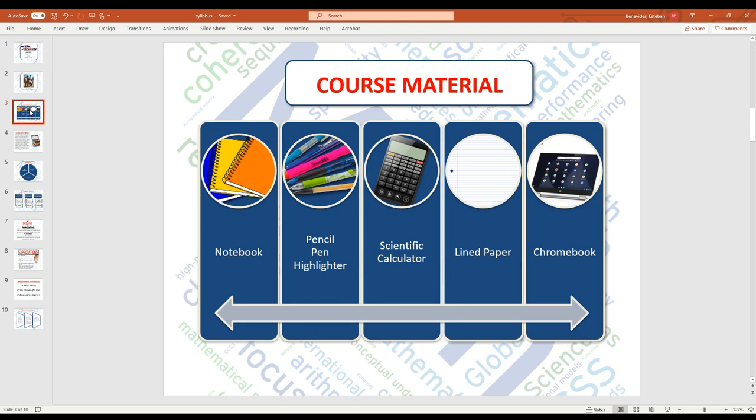The one thing that I do recommend for students to have — and please, please, please help them have this — is a scientific calculator. It doesn't have to be the fancy $100 or $200 ones. A simple Dollar Tree $1, maybe Walmart $5 at the most, but nothing too crazy. All it really needs to do is basic operations: add, subtract, multiply, or divide.